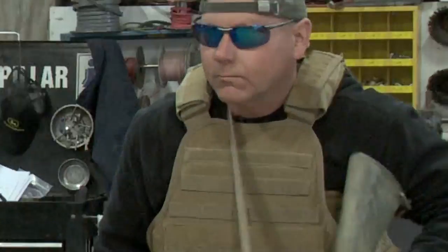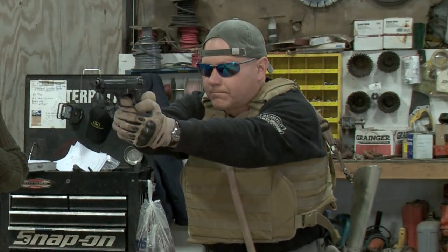I'm T.S. Decker, Command Sergeant Major, retired. Today on How To, we're going to go over transition shooting from your rifle to your sidearm. This is Military.com's How To.